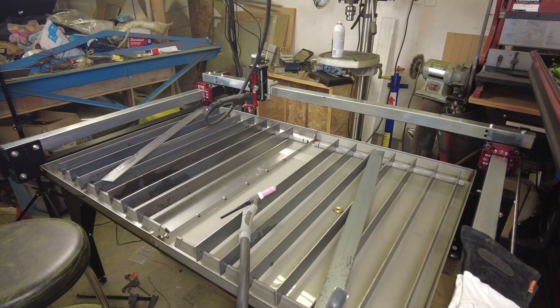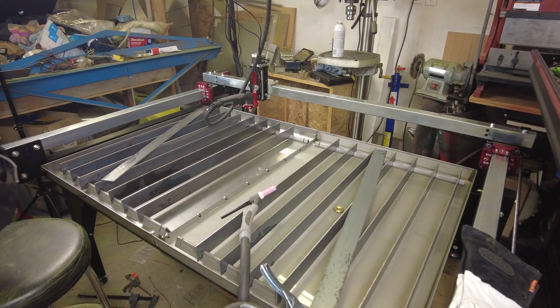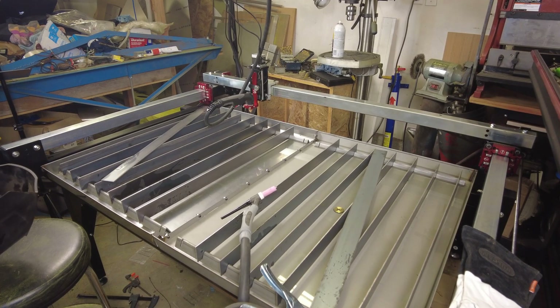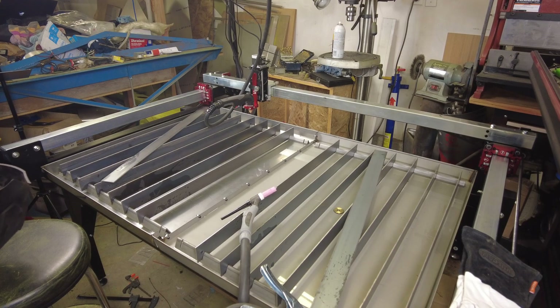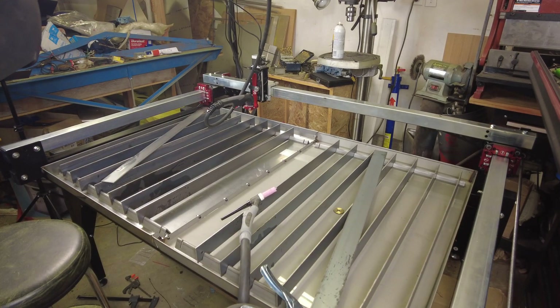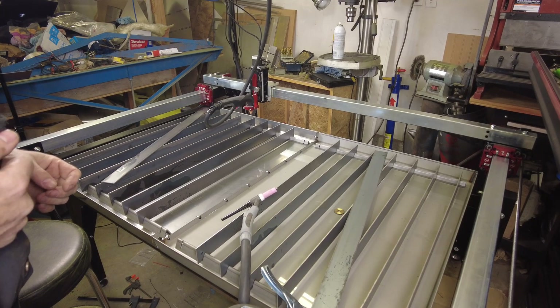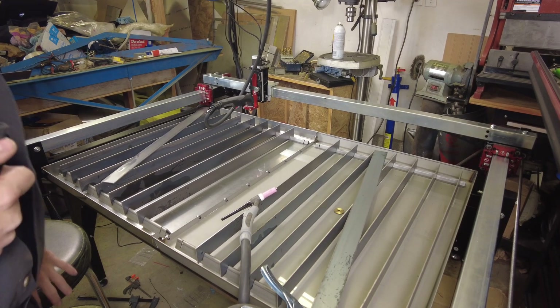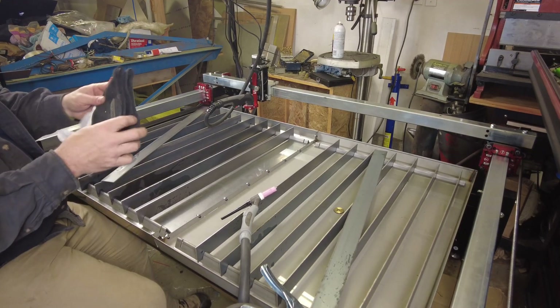I've got everything set up, now we need to fire up the welder. I've got to be completely honest with you - TIG welding is not necessarily one of my specialties. I've got the TIG welder here and I've used it a little bit, but I won't claim to be an expert. We'll give this a try and see if we can make it work. Worst case, grind off the first couple of tack welds and go back to the black silicone, but let's give it a try.